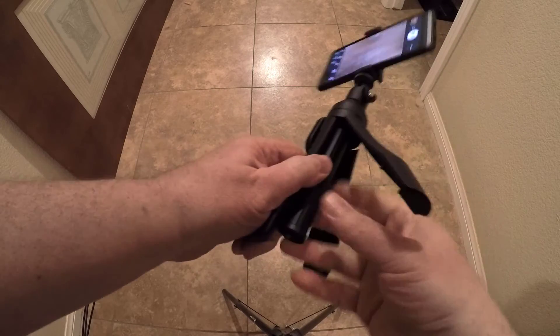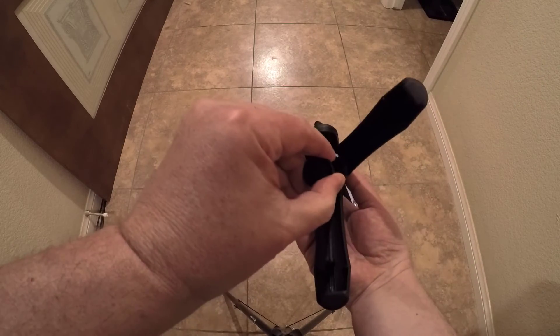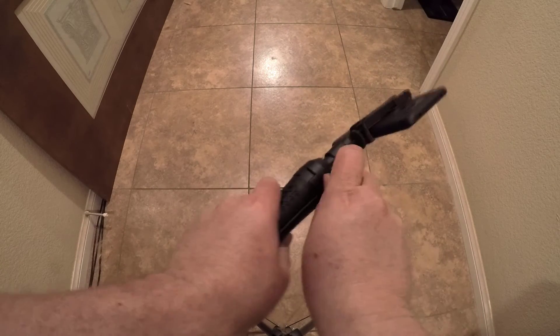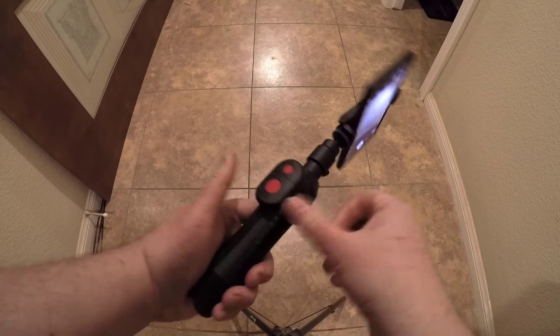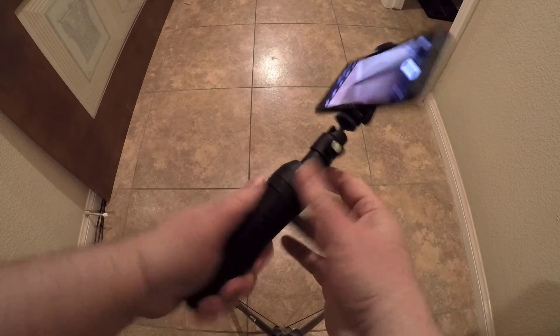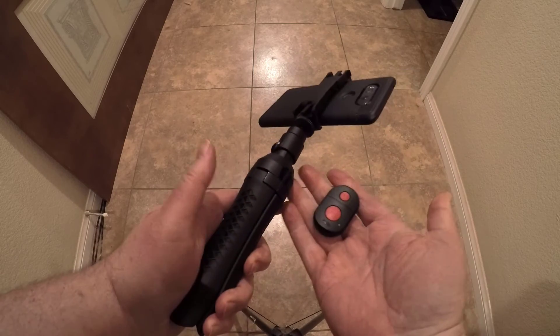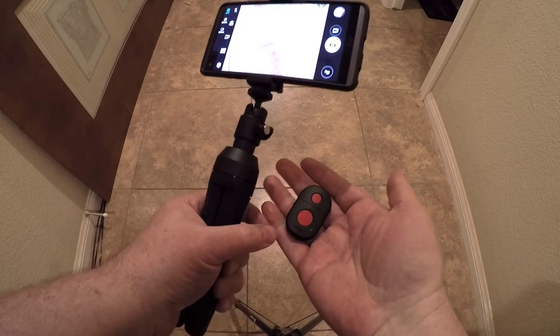I was pretty impressed with the product. Be sure to check it out at ikmultimedia.com — it's the iClip Grip Pro, the professional multifunction iPhone stand. Of course, they make a lot of wonderful products we've reviewed over the years from IK Multimedia. Check out some of their microphones as well — they're really cool and you can use them in conjunction with this thing to do great video, selfies, Periscopes, Snapchat videos, and all of that.